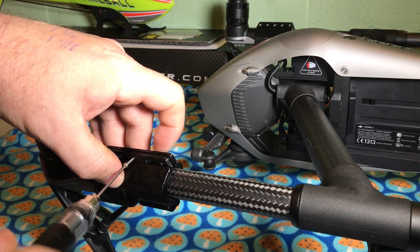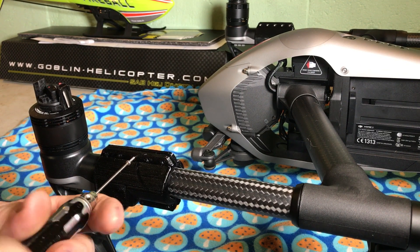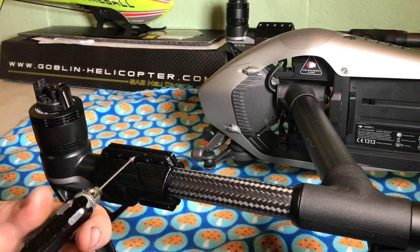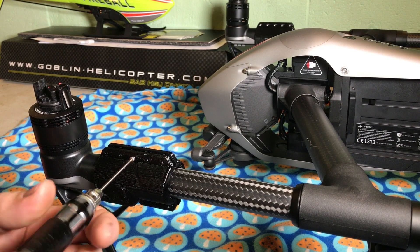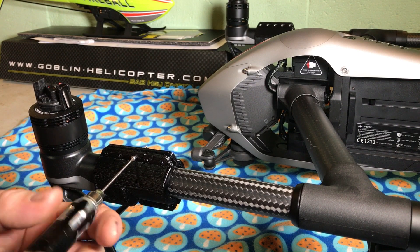That's just so sad that this is something that we have to do on such an expensive bird. I hope that DJI decides to come out with a solution because there's no guarantee this is going to stop it from happening. But my belief is: check your motor mounts before you fly.